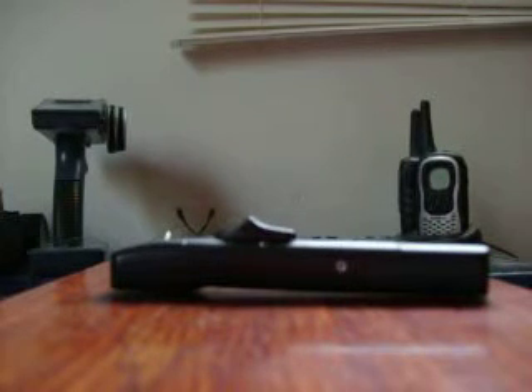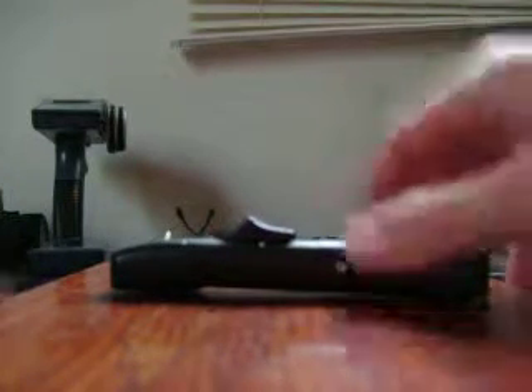Hello YouTube, BlackAux3589 here, and today I'm going to do a video review on the Sicilian Out the Front Knife.